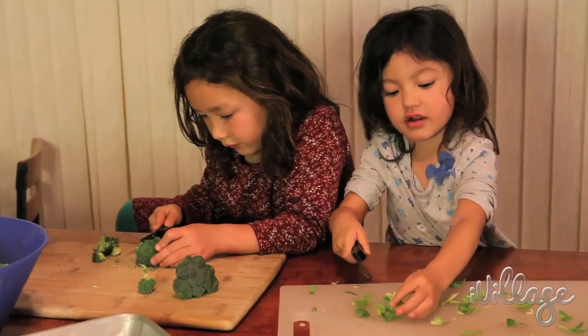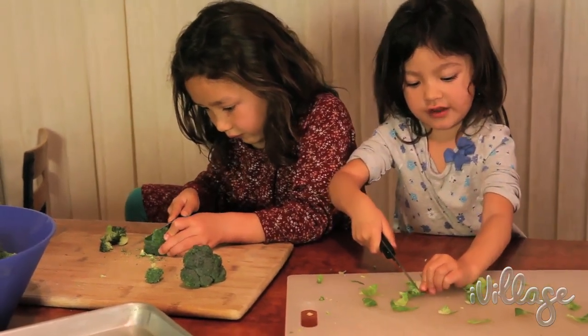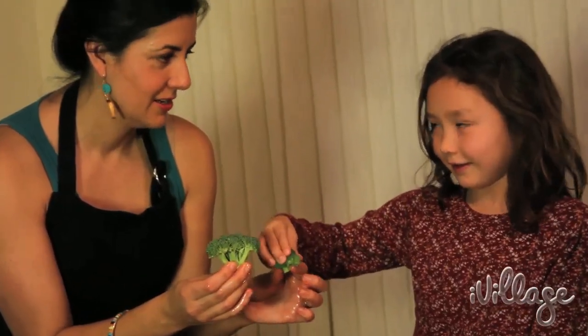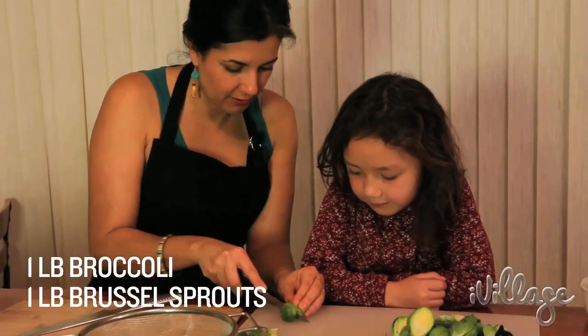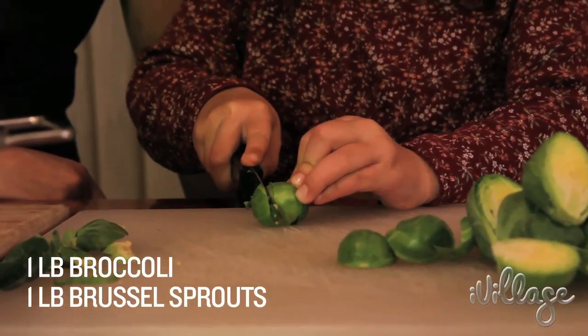I asked my kids what vegetables they wanted to eat with their pasta tonight. They came up with broccoli and what really surprised me, Brussels sprouts. Both are great because they can easily be roasted and they actually both do go really well with pasta.